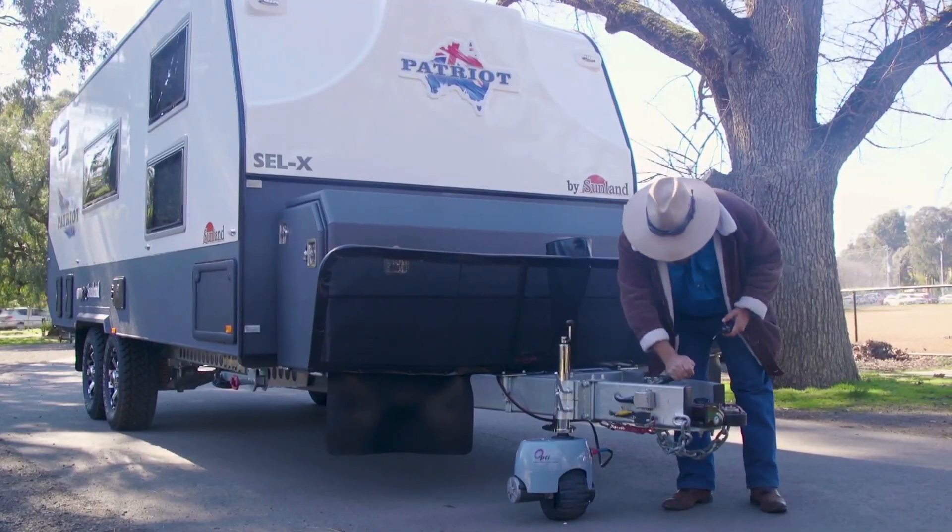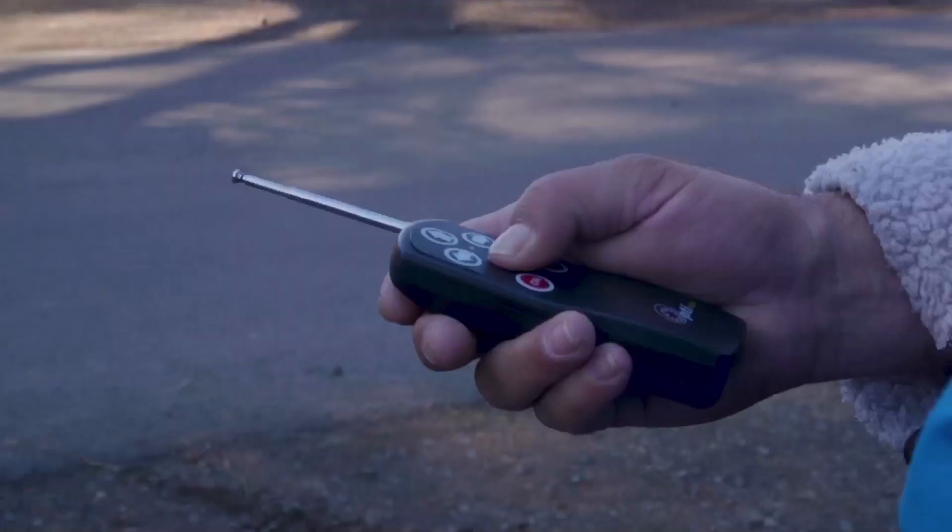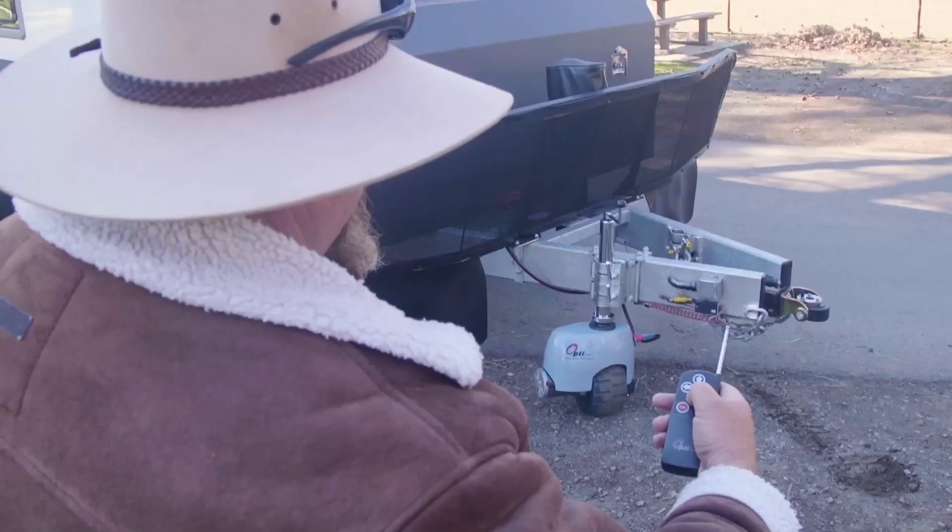Simply attach your new best friend where your old jockey wheel used to go, grab your remote control, stand back and watch the magic happen.